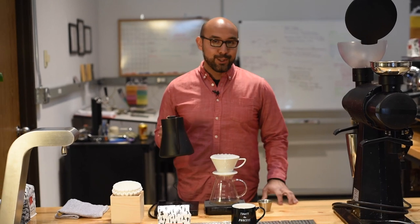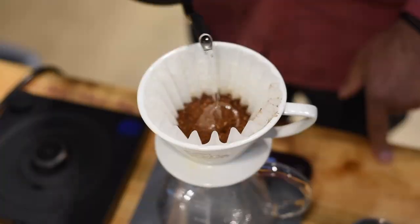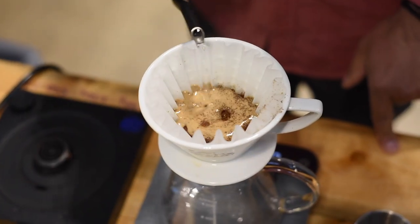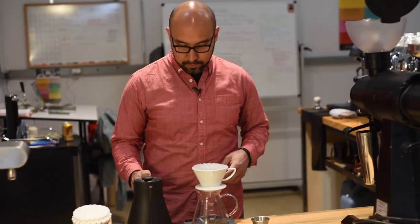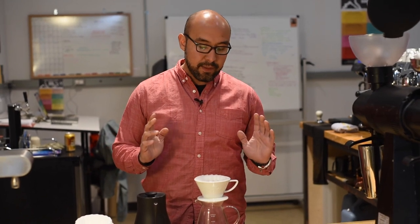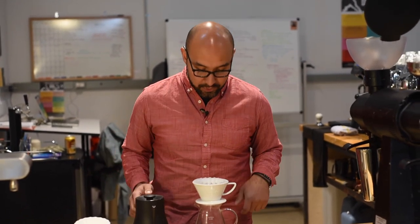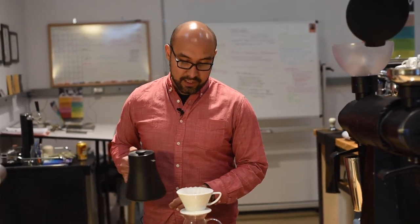I'm going to take 200 degree Fahrenheit water and add 50 grams of that water into the brew, nicely and gently saturating all the grounds. It's really important to make sure all the grounds are saturated to start an even extraction. This is going to displace any of that gas inside the coffee outwards, which we call the bloom.